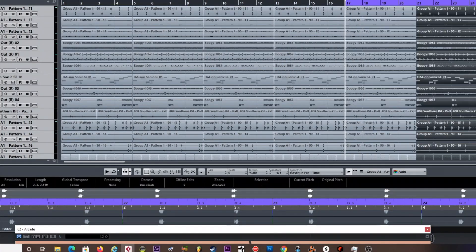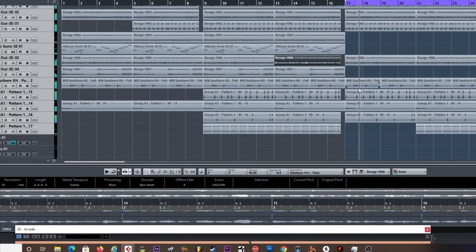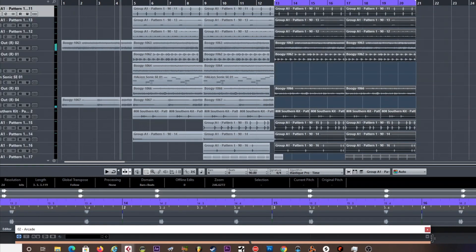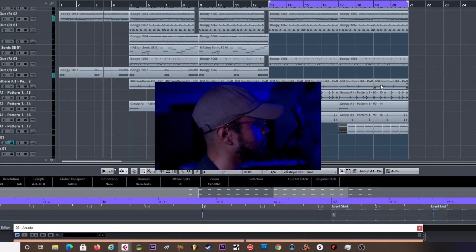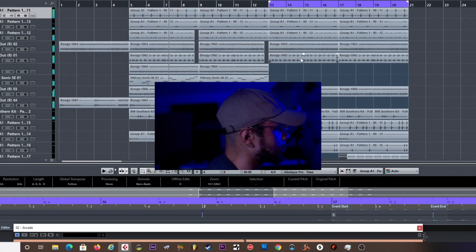All right y'all, the beat is basically done, so you already know what we're doing next — we're going to arrange this real fast. I wanted the intro kind of bare, that's why you hear that, and then it's about to just drop.